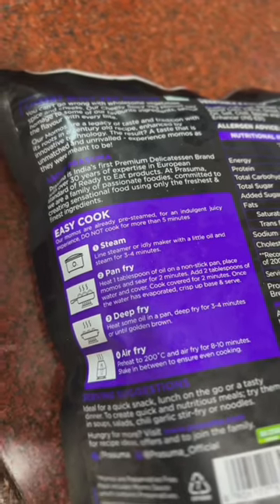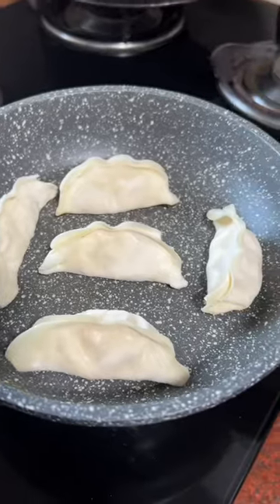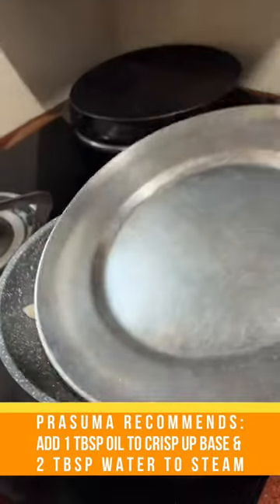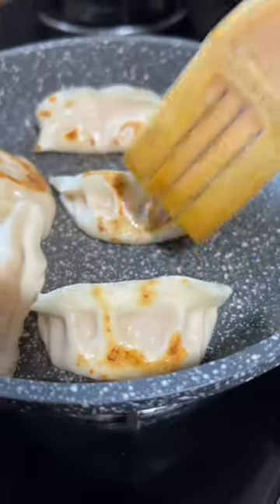The pack mentions various ways to cook it, but I'll try the pan fried way. Adding a spoon of oil and then putting in the Prasuma momos and letting them sear for about two minutes. I'm adding about two tablespoons of water and covering. Now it's time to open the lid — the water has evaporated and the momos seem done.